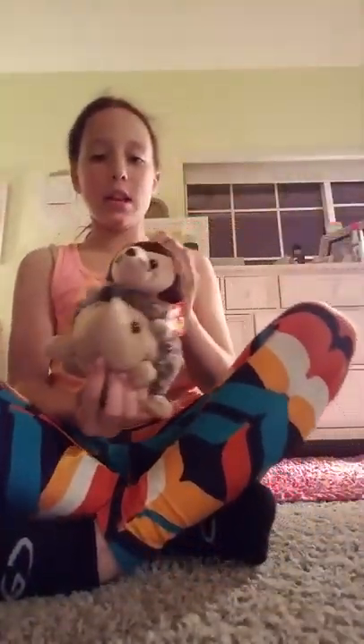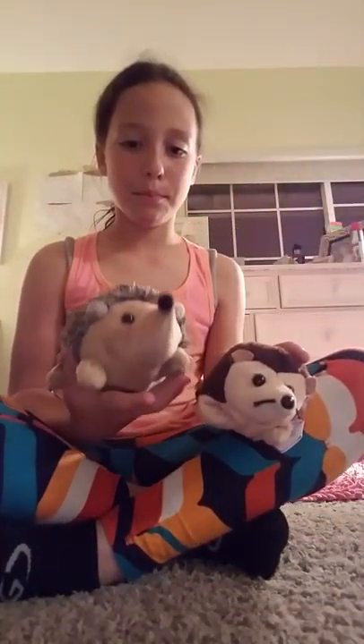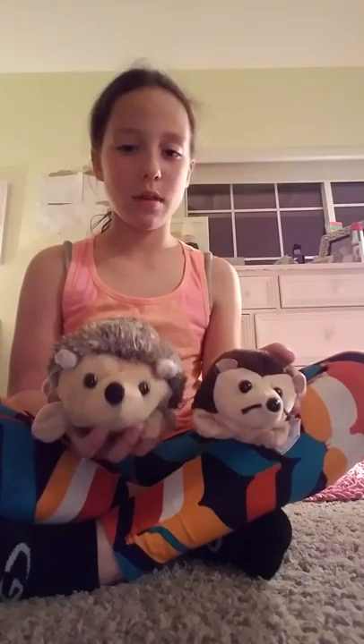This is the stuff I'm going to be using. So these are for like my sleeping buddies. Mr. Prickles and Prickles Jr. These are my two favorites. They smell good too.